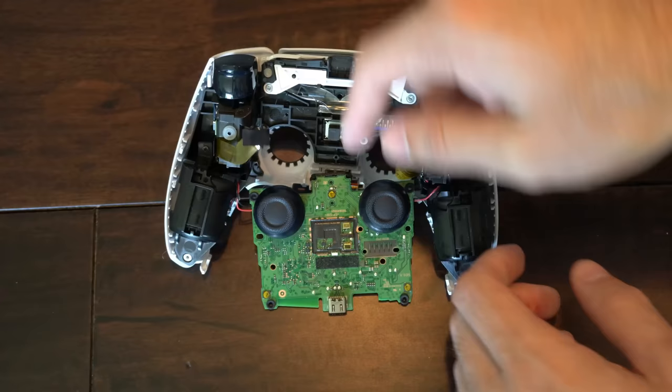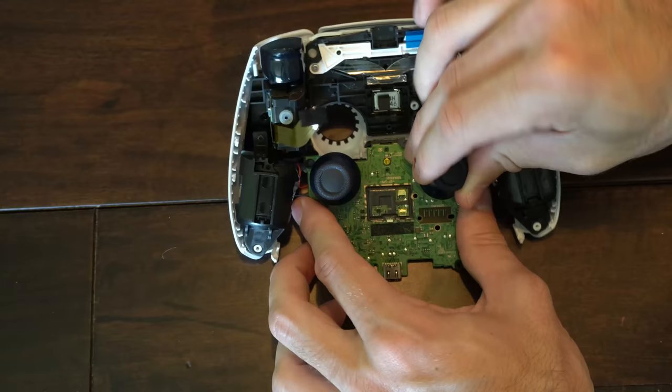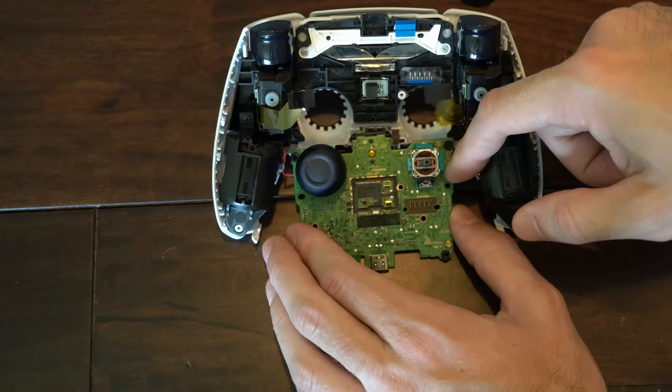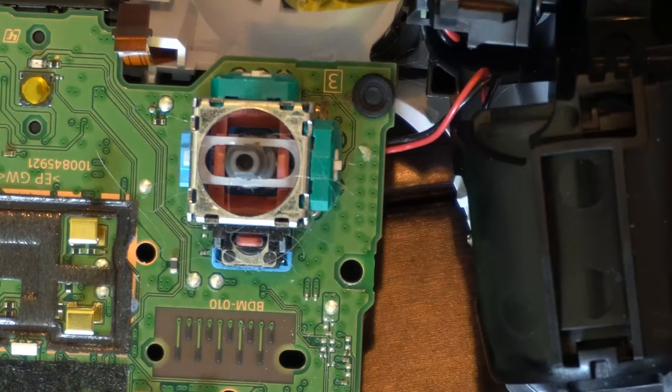Now remember this is opposite. So I'm going to lift up the thumbstick right here — this is going to pop right off and this is what we want to go ahead and clean. So we're going to open these up and then clean them. I would suggest doing both of them if you can; in this video I'm just going to show you how to do one. We're going to be using some rubbing alcohol and then just a Q-tip to go ahead and clean off any kind of gunk that's been accumulating or any kind of residue that's been forming.